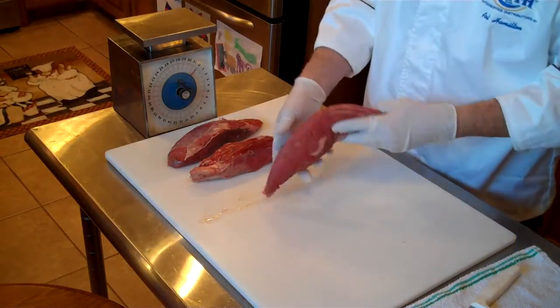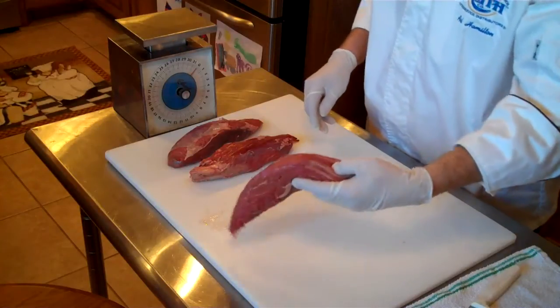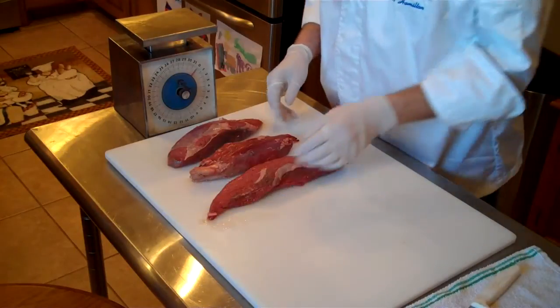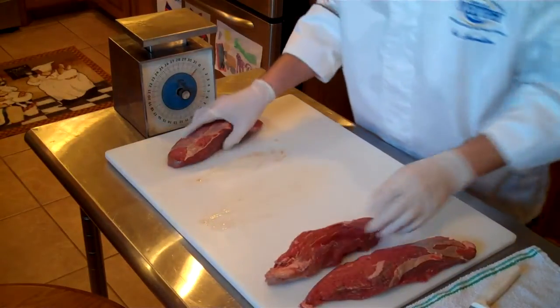The Beef Teres Major, also known as the Shoulder Tender, also known as the Petite Tender, is going to weigh about 14 to 16 ounces. There are going to be five bags in a case and about 12 pieces in a case.